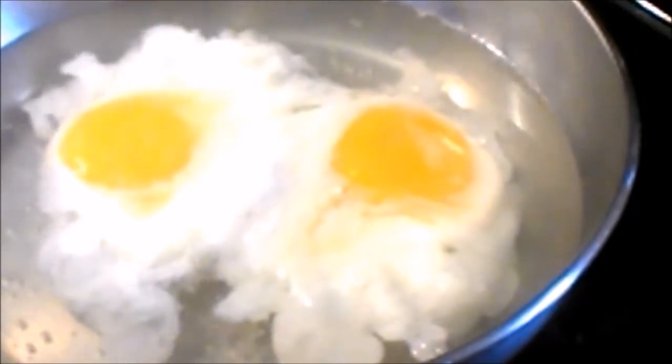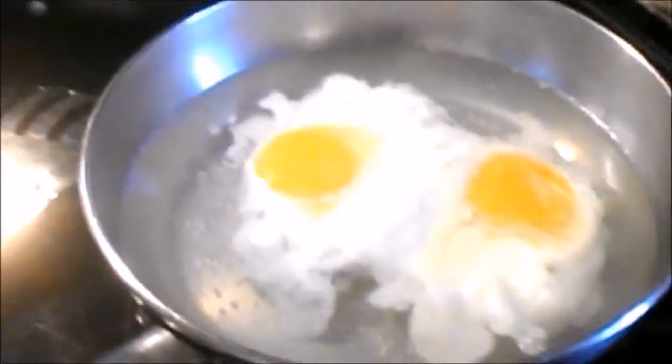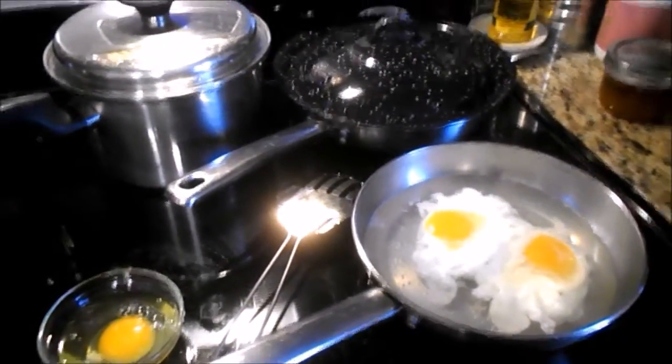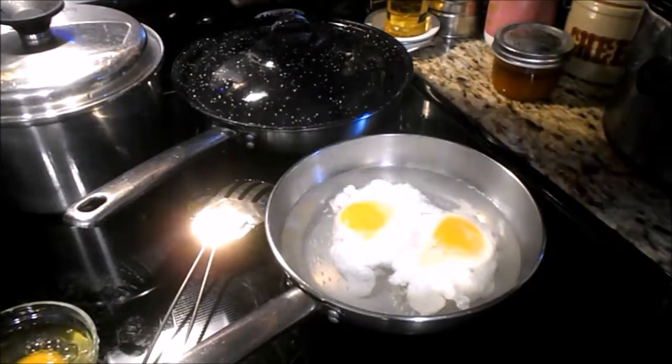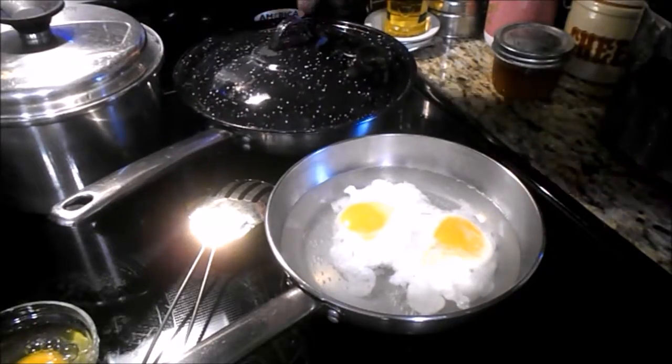They don't stick together as badly this way either. I've moved the boiled eggs from the burner over to the keep warm area — the keep warm isn't on. The onions are looking wonderful.